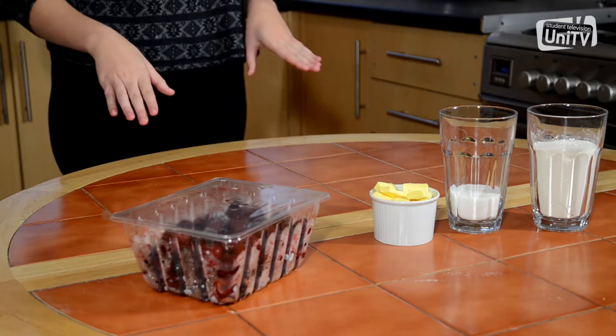Hi, welcome to UniTV Let's Cook. Today we're going to make a berry crumble. It's really easy to make and it's a classic. I hope you enjoy it.